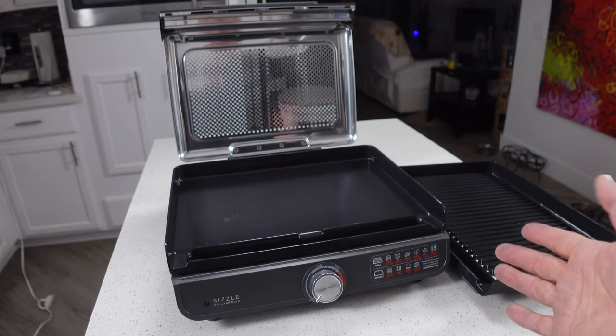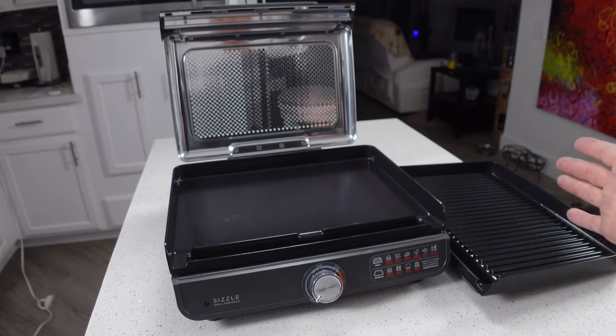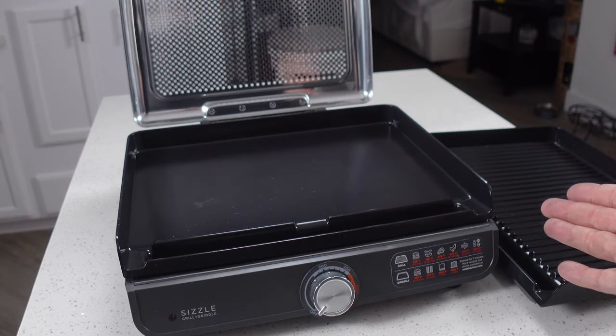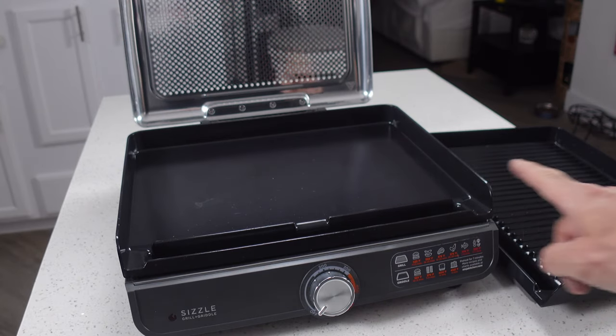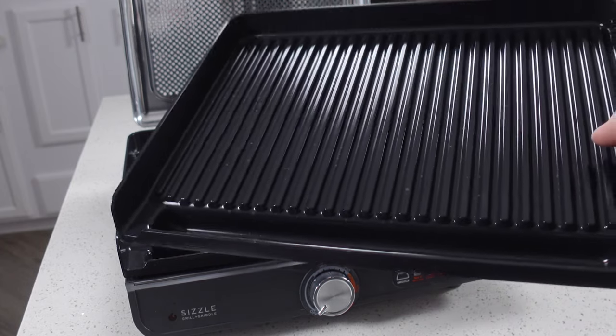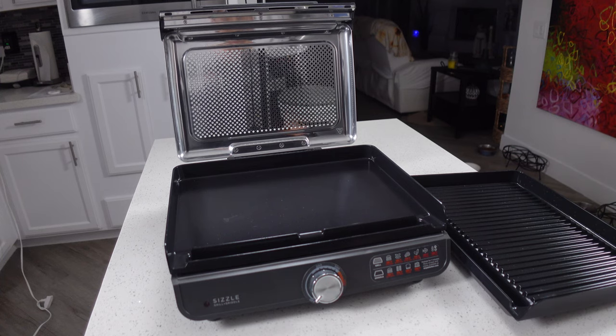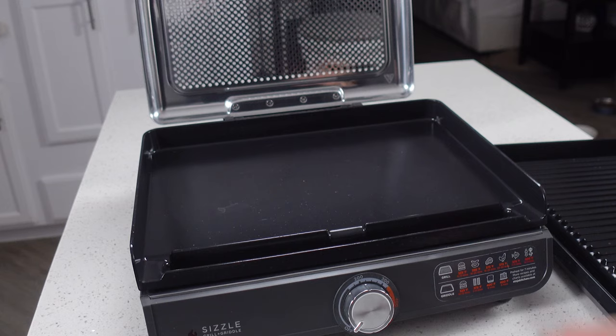As of the making of this video there are two different versions of this grill: the GR100 and the GR101. This is the GR101, so it has both different cooking surfaces. If you were to buy the GR100 it would only come with the grill plate. Most of the time you can find them both around the same price, so I highly recommend getting the one with both pieces. The griddle really expands what you can do with this.